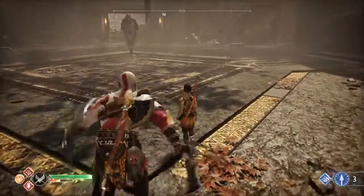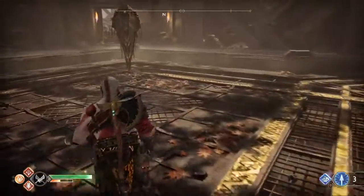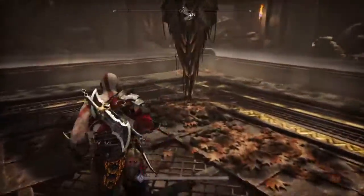Hello everybody. This is BicolorBear. I am bringing you a God of War Valkyrie fight — the first one that you encounter.